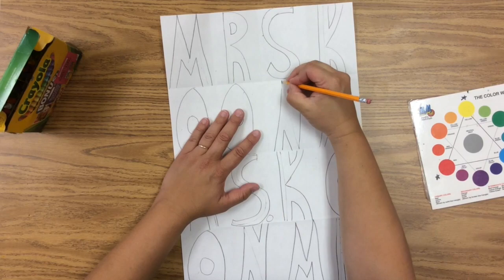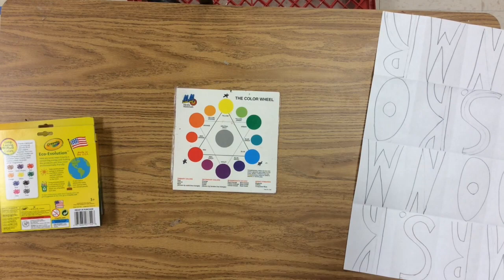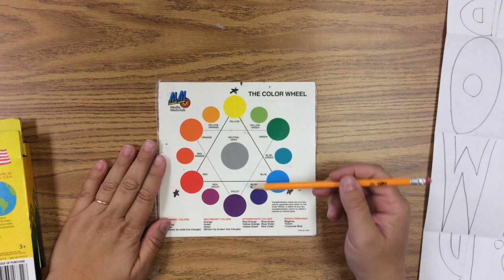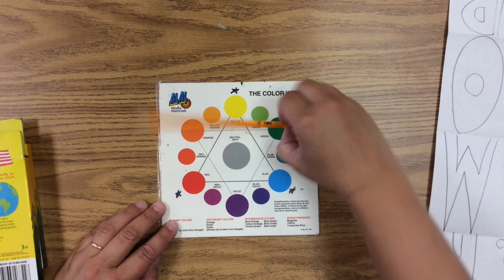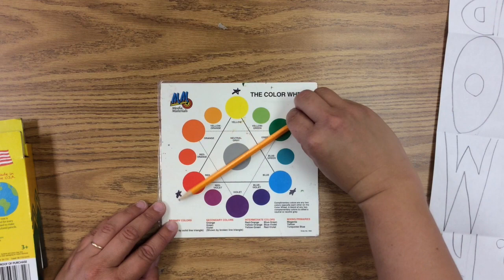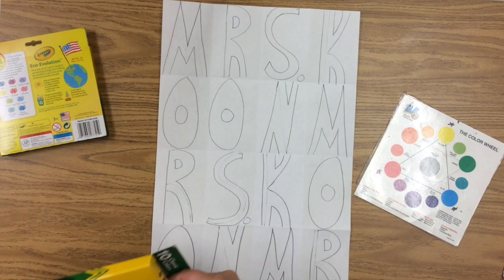Now I'm going to show you how we're going to color it. First we need to talk about the color wheel and complementary colors. Complementary means the opposite, so we're using opposite colors. You can do blue and orange, red and green, or yellow and purple. There are even complementaries of the intermediate colors, but for the basic colors there are only three groups.